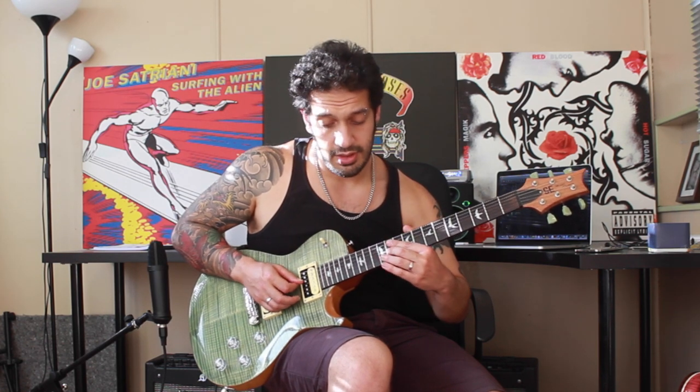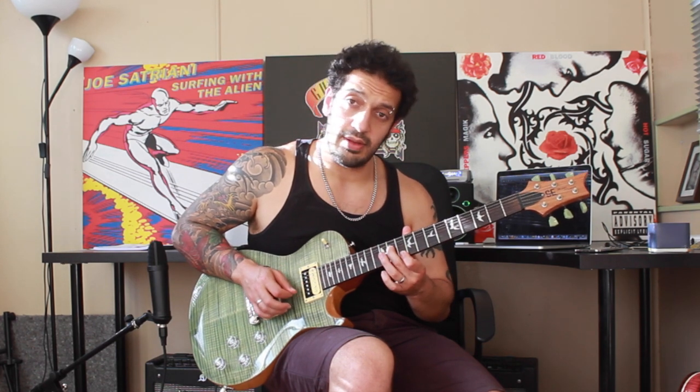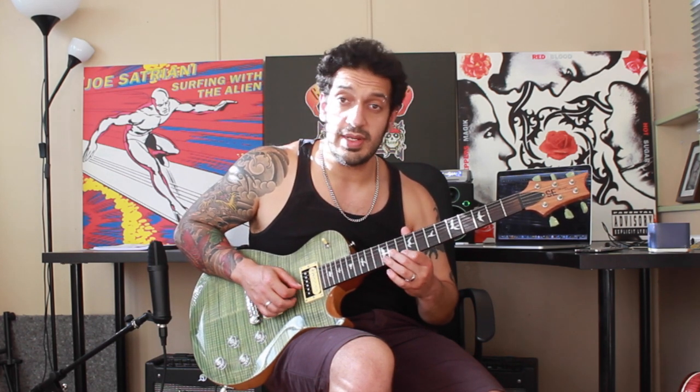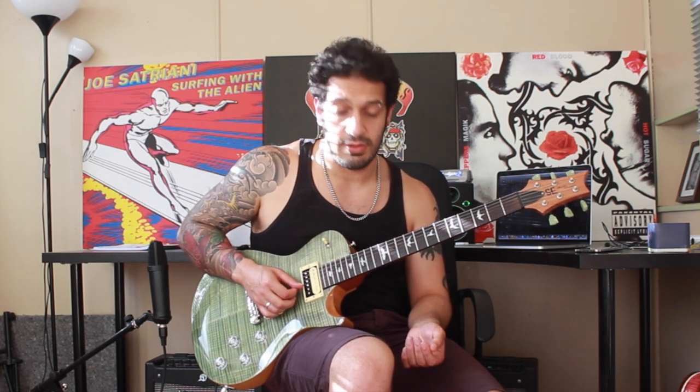Then I get my middle finger and jump to 11 of the third string. I do a bend in and out, up a semitone, and then I want to jump to 12 of the fourth string. At the end of that, I'm going to do that semitone bend again with my middle finger, but while I'm just standing at the top I'm going to hit 10 of the first string. At the end of that I want to bring that middle finger down back to its rest position.